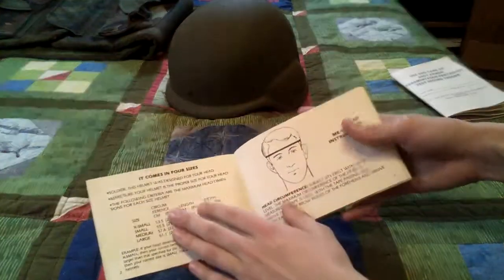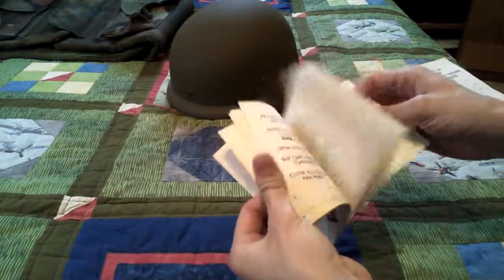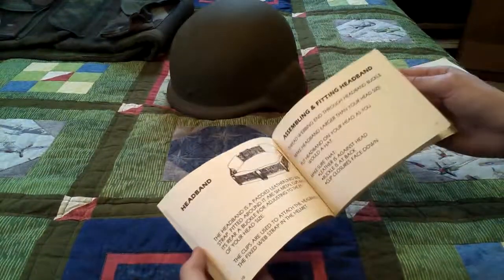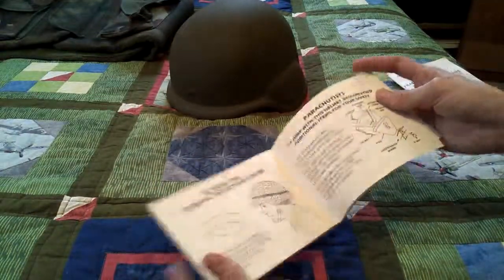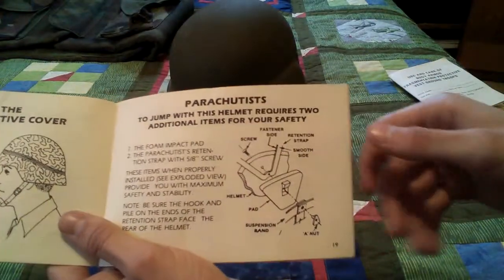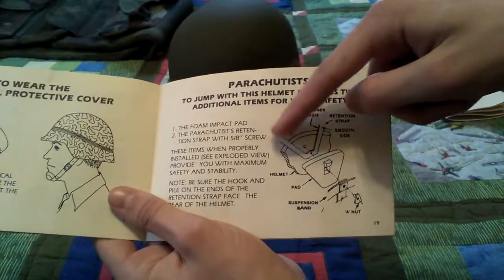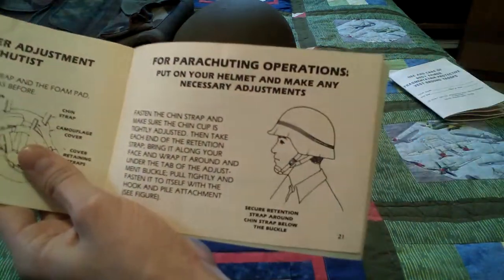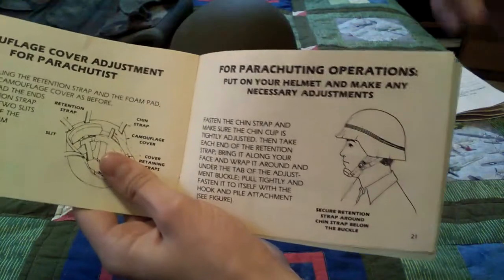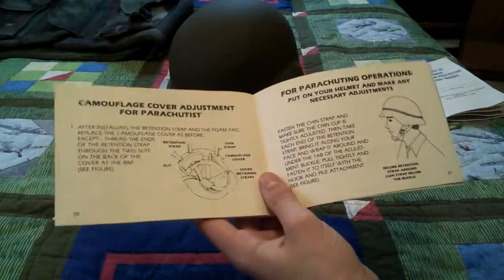Here's the helmet's booklet — it has a sizing chart and tells you pretty much everything about the helmet. And here's the parachutist section showing the foam pad that goes in the back, the retention strap, and what it looks like when assembled — it comes around the back and hooks up to the chin straps. I'd like to eventually get one of those foam pads and retention straps since I find them really interesting.